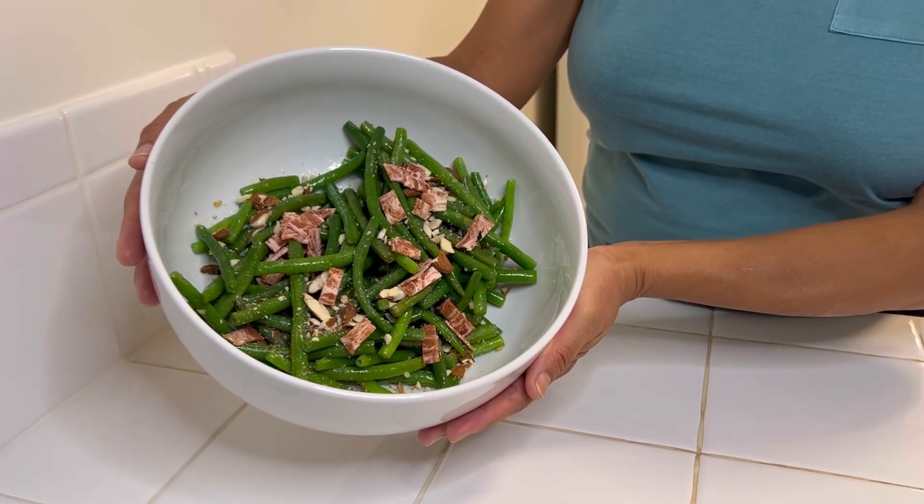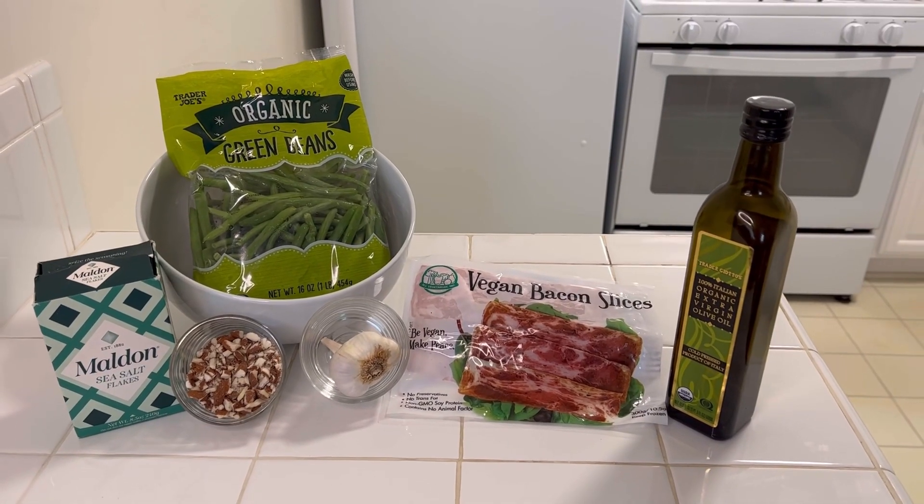We're making a green bean almondine with vegan bacon. These are our ingredients.